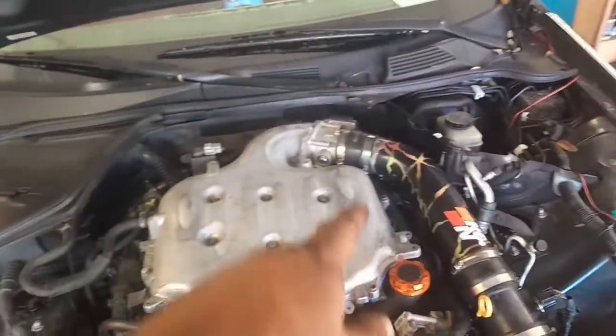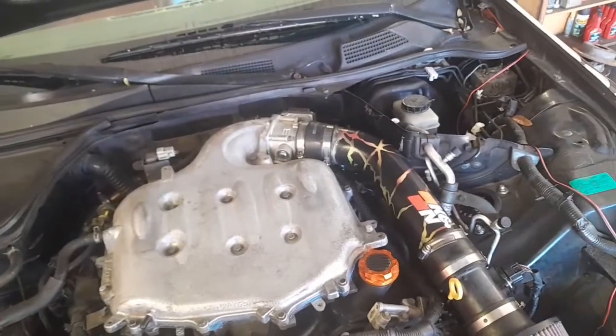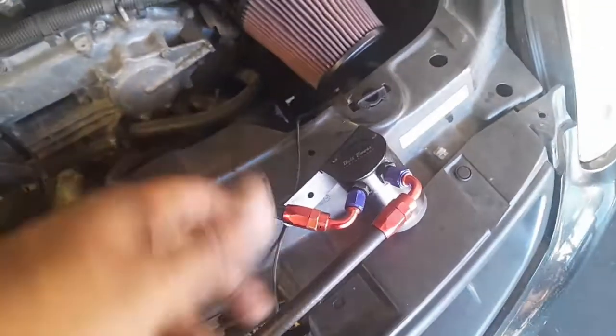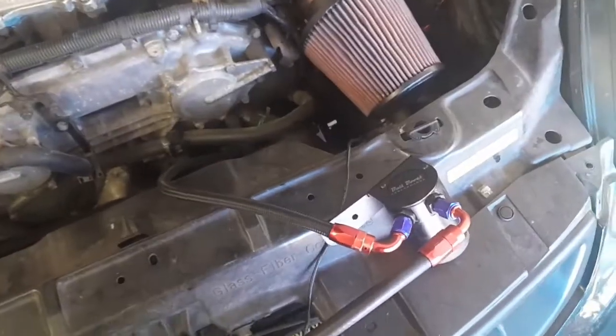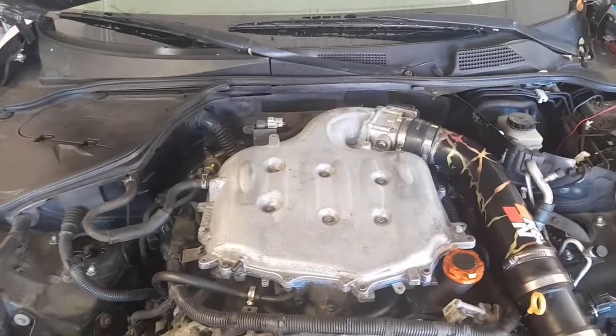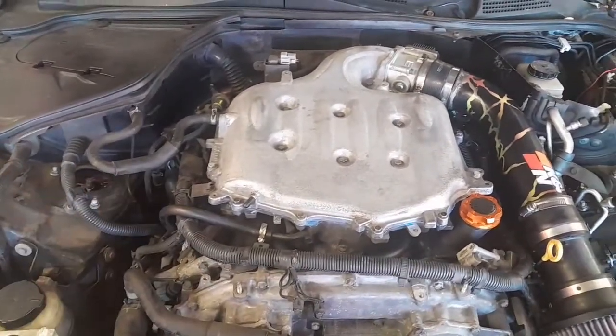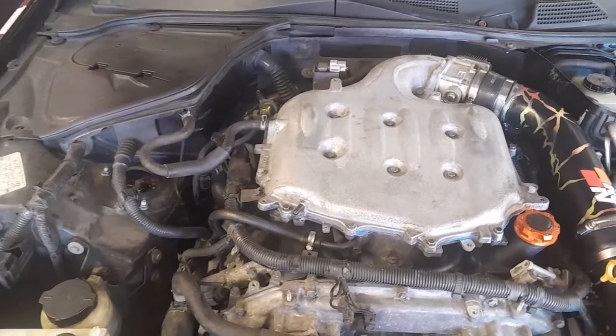I also cleaned my cold intake a little bit because it had some paint on it. Now it's good — the car drives better and smoother. The oil catch can does keep the engine clean, but it also causes a lot of problems like that, so I don't need the oil catch can on my car. The car runs better just with the OEM setup, no oil catch can.